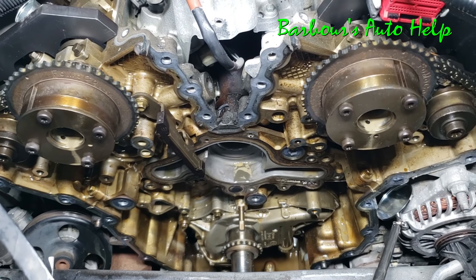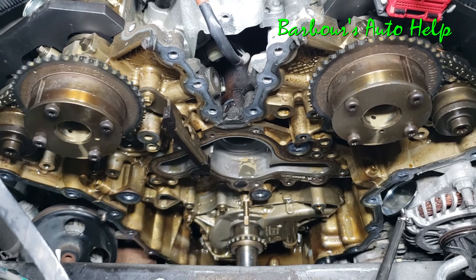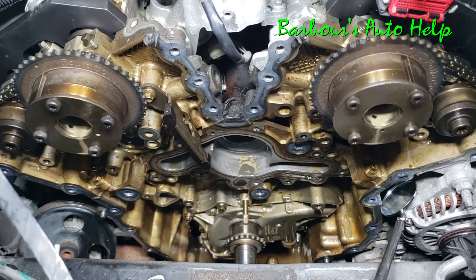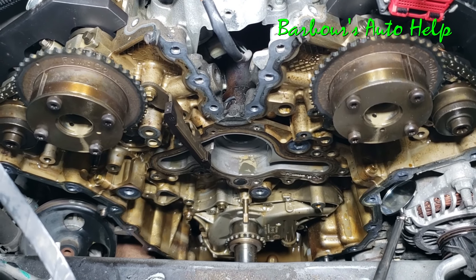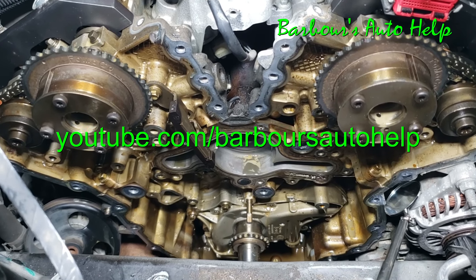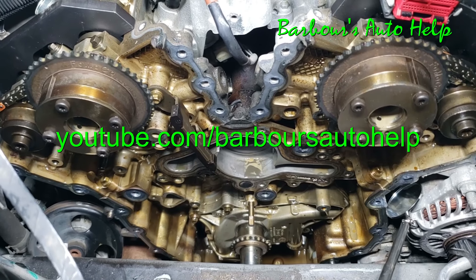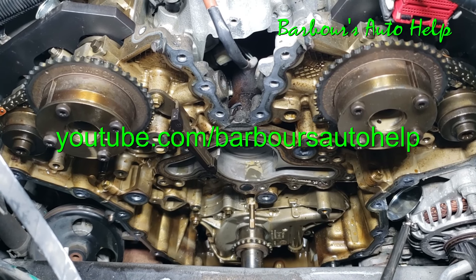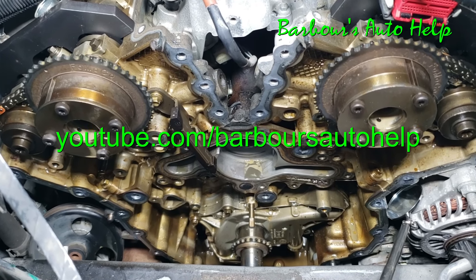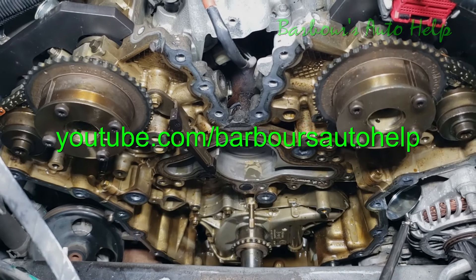See the description of this video for more very important information you need to know before you attempt any repair described here. I also have links to videos showing how I diagnose this, and links to videos showing how I'm repairing it as they become available. Please check out the description for that information — thanks guys, I appreciate it.